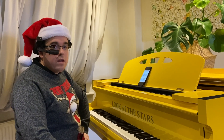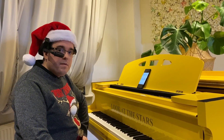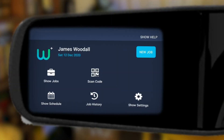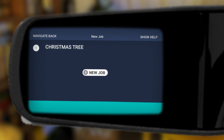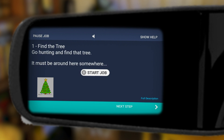Hi. Today we're going to show how to use Workflow Plus and the HMT1 to assemble a Christmas tree. Let's go. We can open Workflow Plus using voice commands on the HMT. The Christmas tree workflow is available and will guide us through the process.